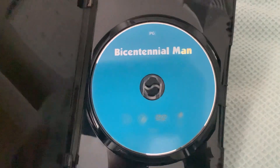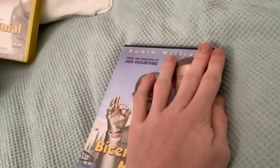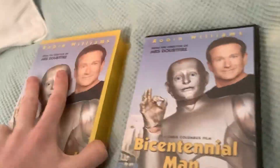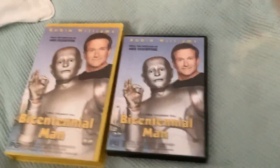As you can tell by the disc, it's actually a reprint by Universal Sony Pictures Home Entertainment. It's a 2014 reprint, but it's the same original DVD. I hope you enjoyed comparison video number 14. Bye!